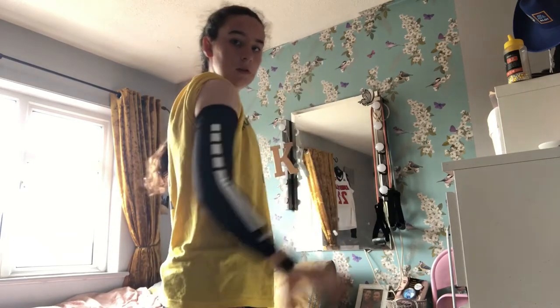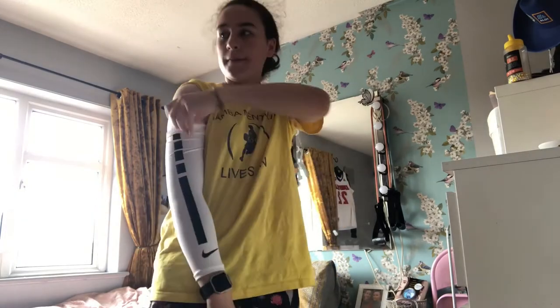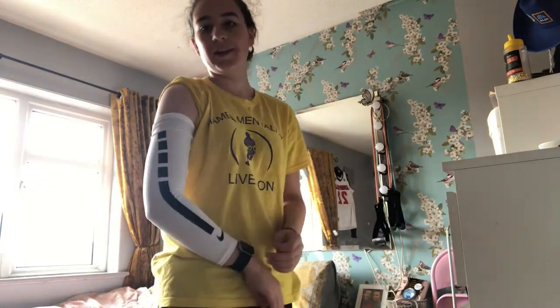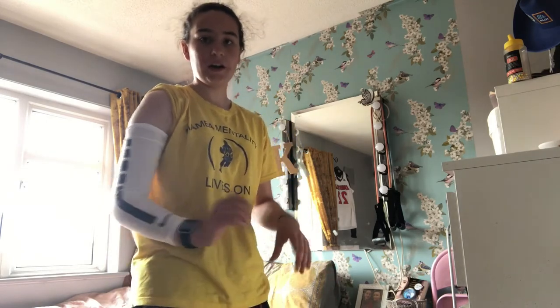I've only had it on for less than a minute and it's already warming up, which is exactly what I wanted. It's nice and stretchy and you can put it on whatever arm you want. This is what the black one looks like. Now for the white one — I don't actually know which one I like best, to be honest. It feels really nice on the arm, keeping it warm. It's very elastic and it's not in the way at all, like if you're shooting — it doesn't go down to the wrist.